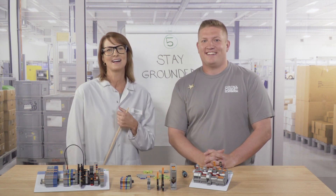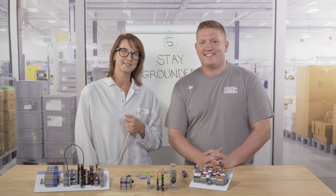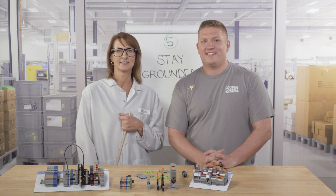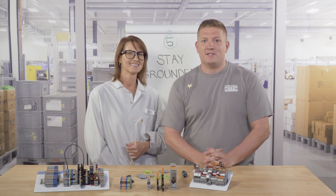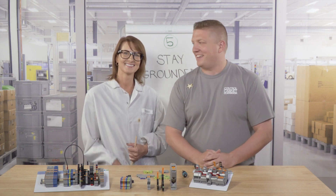For more information on terminal blocks, how they work, and the various styles available, check out our other videos on the subject. Be sure to like and subscribe. See you next class.